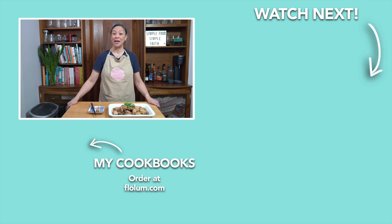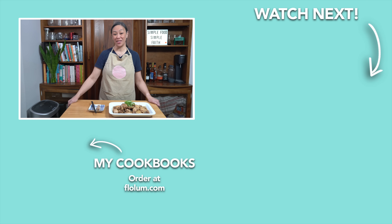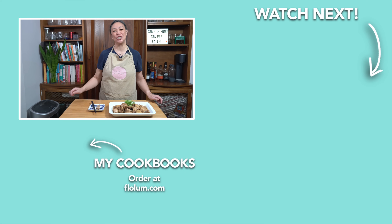With the price of groceries continuing to be high, there's nothing like eating a simple meal at home. For my easy soy sauce chicken thighs, check it out in my cookbook, Chinese Homestyle.